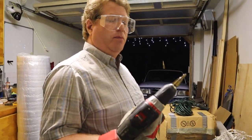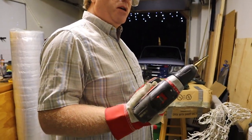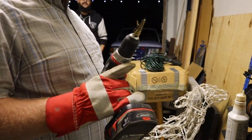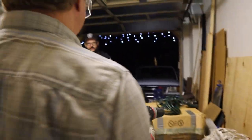What does that do? The further you push it in, it makes your hole wider. Did you go with the Christmas tree bit? Yeah. We stole it out of Brandon's toolbox. Thanks Brandon. He'll never know.